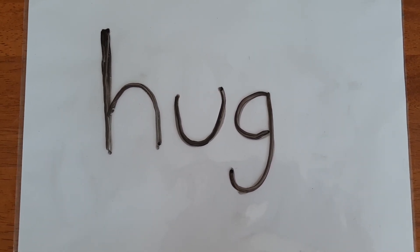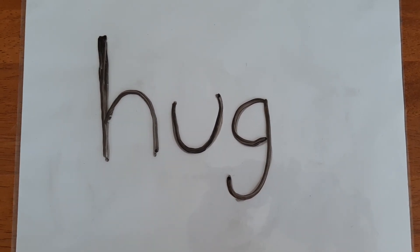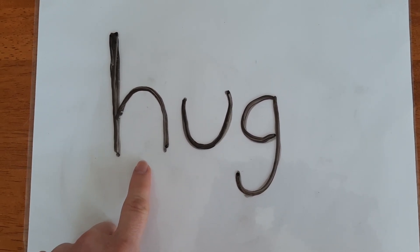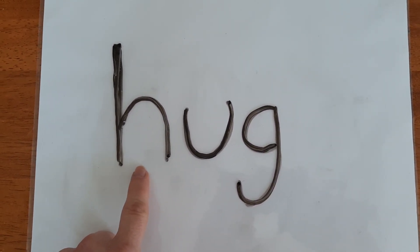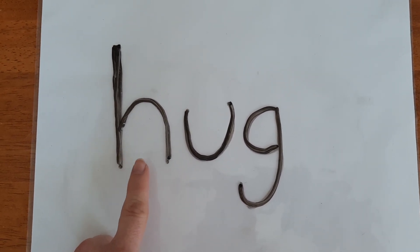This is the first word we're going to practice with. We need to say the sound of every letter in this word. We're going to start with our first letter in the word here. This is the letter H. We know H says H, so our first sound in this word is H.